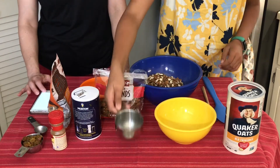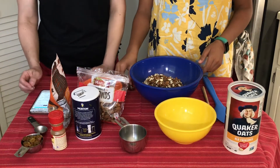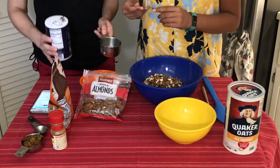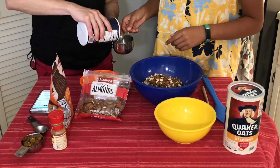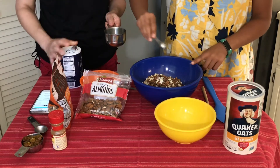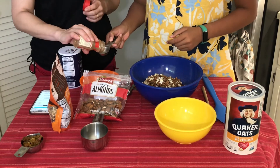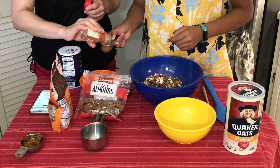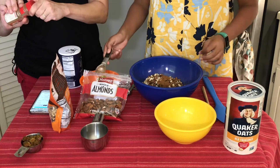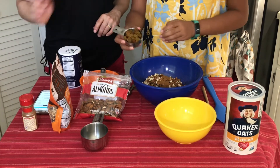Now let me get a measuring spoon. Whenever we have something sweet, we want to add salt too, so we're going to do a half a teaspoon of salt. I always pour my salt not over my bowl but over something else, because that way if you pour too much you can control it. Go ahead and put that in. Then we're going to put in a whole tablespoon of cinnamon. At this point you can also add flax seeds, coconut, or I'm going to add some sultana or golden raisins. Go ahead and add those in.